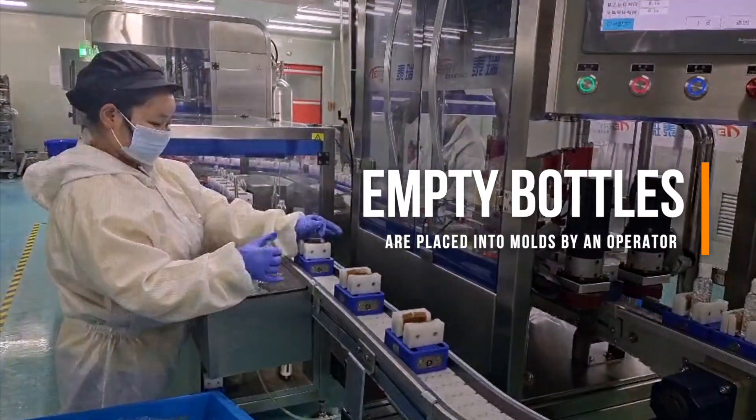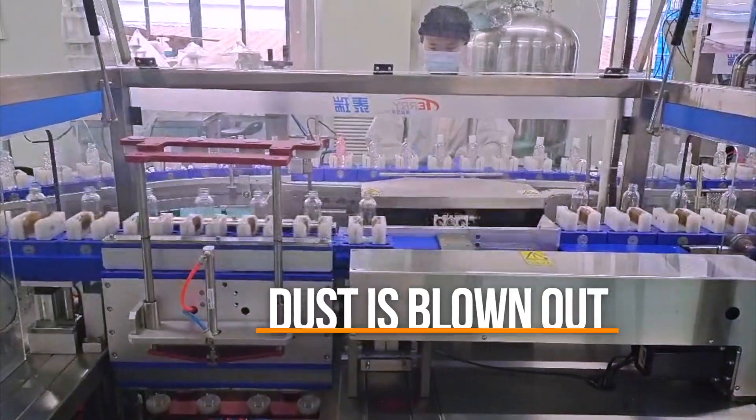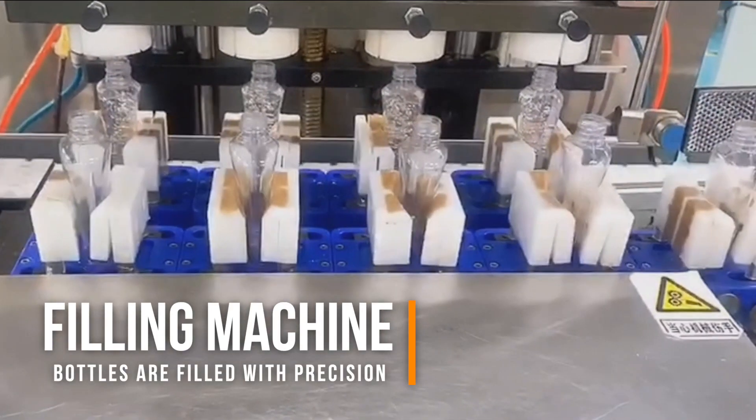First, empty bottles are placed into the molds and sent down the line, where dust is blown out of the empty bottles on their way to the filling machine. Next, each bottle is filled with the precise amount of hand sanitizer required.